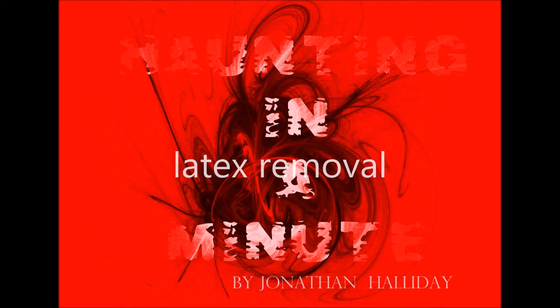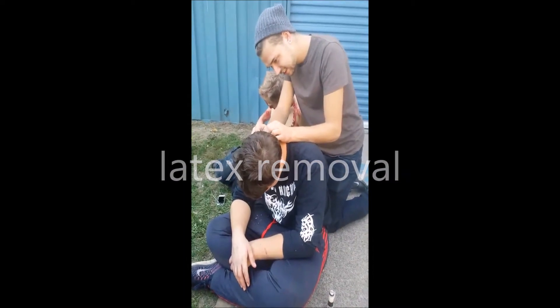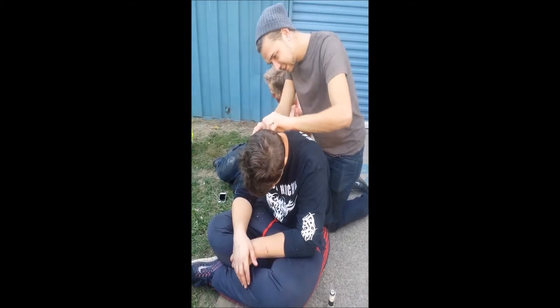Hello, this is Jonathan Howding — haunting in a minute. Here we see the mutated gorillas cleaning each other, looking for fleas, and starting their mating rituals. Well, not quite.